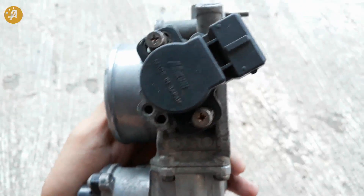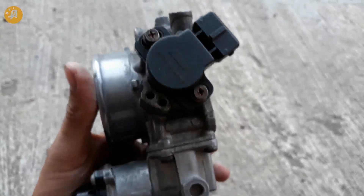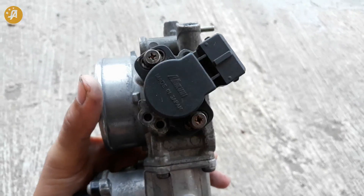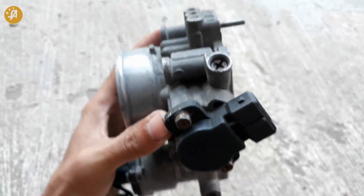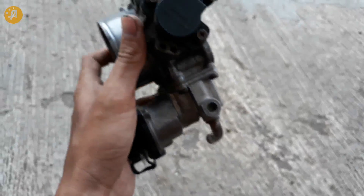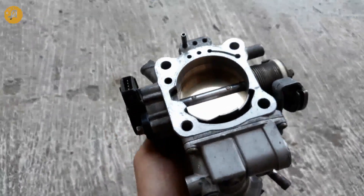Di samping ini ada throttle position sensor. Ini juga sama 100%. Plug and play di lenser CK4 — tidak usah merubah soket, sudah tinggal colokin saja. Throttle position sensor-nya ada 4 pin. Jadi, ini 100% plug and play, baik servo maupun throttle position sensor.